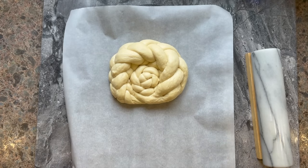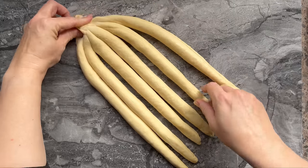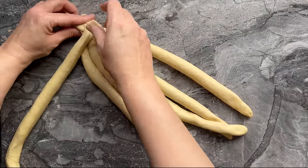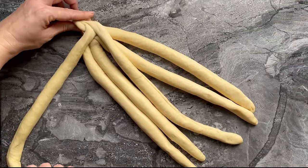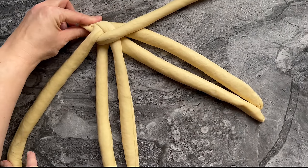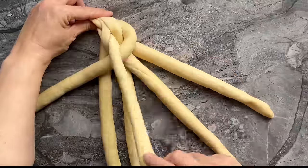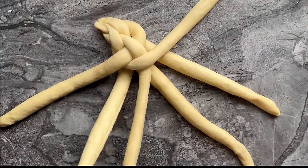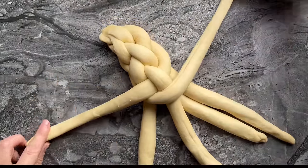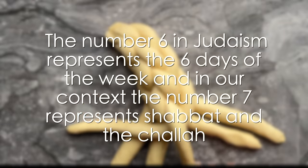I start my six-strand challah — and even though it looks very daunting, it is very easy, especially with the song of my daughters. The song goes: 'Second to the top, first in the middle, then you switch on the other side.' You continue the song — second to the top, first in the middle — on the other side, second to the top, first in the middle — and you continue until the end of the challah. In Judaism, the number six represents the six days of the week, while the challah itself represents the seventh day, which is Shabbat.